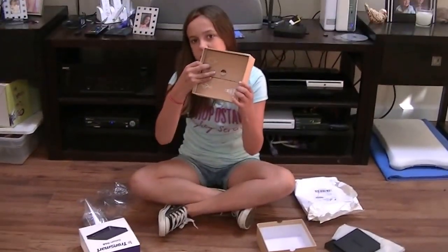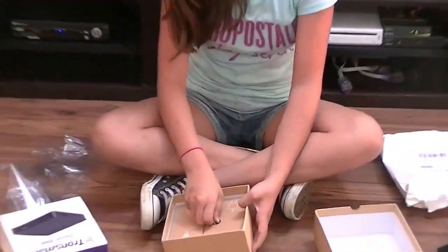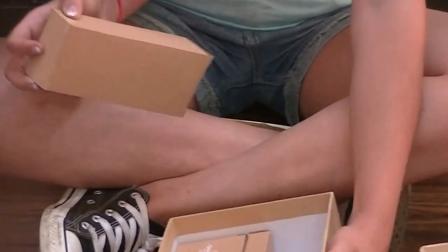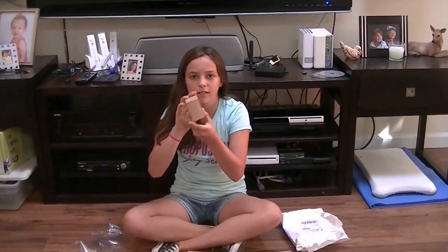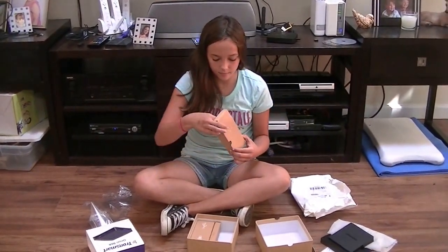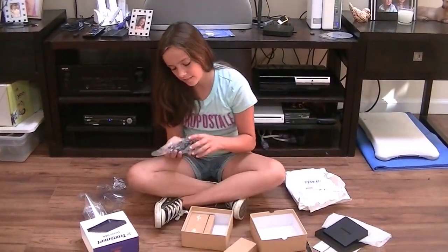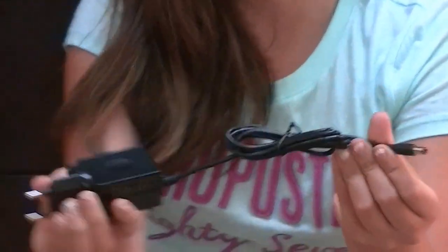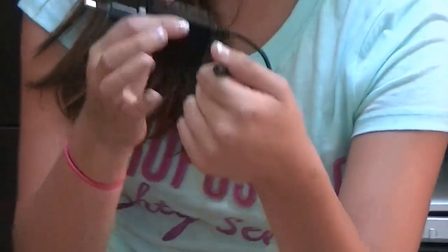So I'm going to set that down. And then there's still more in the package, I will show you. This is the charger. And this just has the little thing.